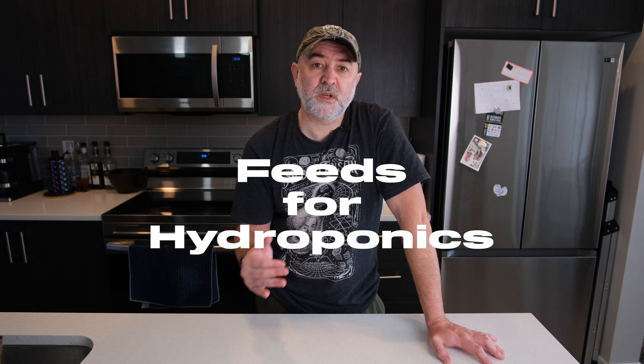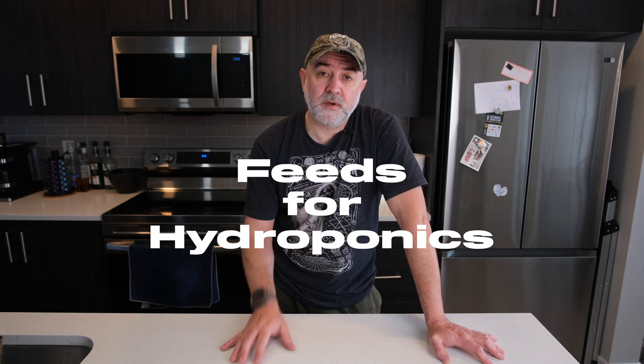Next week I'm going to do a video on hydroponic feeds — which is the best in my opinion for the growing method that you're using — when you need to start looking at multi-part feeds, and whether you should be using liquid or powder feeds. It's quite a deep subject and depending on how you're growing, that can dictate which one you buy. Thanks so much for watching this quick update video — I'll see you next week when we do feeds.